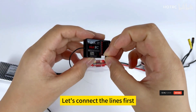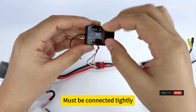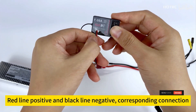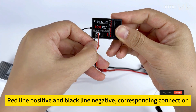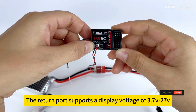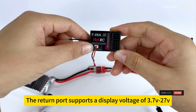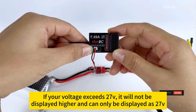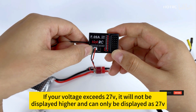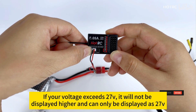Let's connect the lines first — must be connected tightly. Red line positive and black line negative, corresponding connection. The return port supports a display voltage of 3.7V to 27V. If your voltage exceeds 27V, it will not be displayed higher and can only be displayed as 27V.